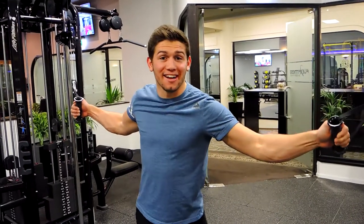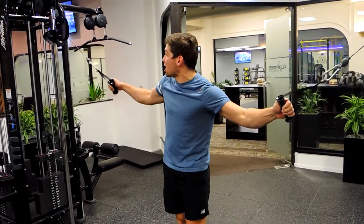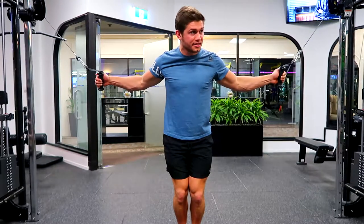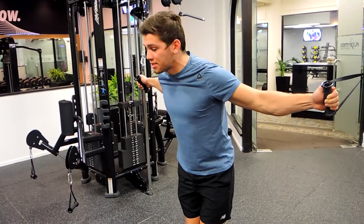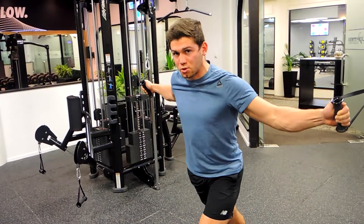This is a standing decline cable flyers. Set up with the cables at the top position, keeping that chest up nice and high, shoulders down and retracted the entire time. Have a slight micro-bend in the elbows, lean slightly forward. Foot position doesn't matter too much, so long as your hips are square.